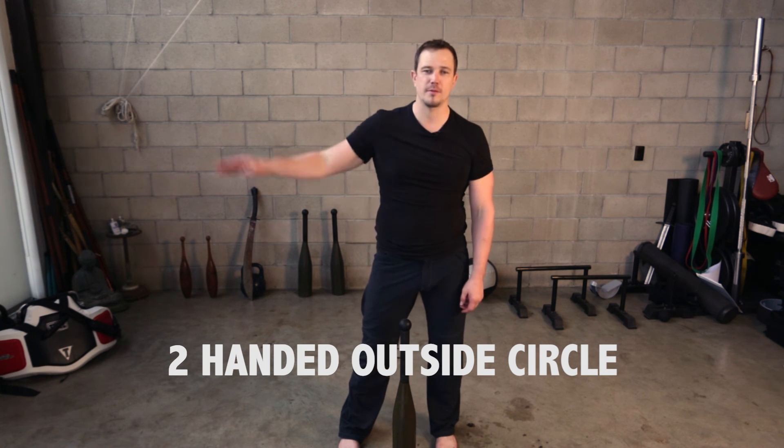I'm Mark Wildman. This has been the two-handed outside circle moving away from your center line.